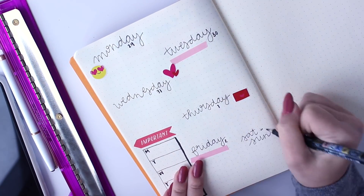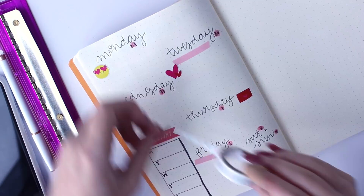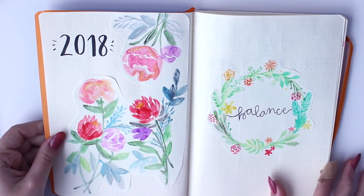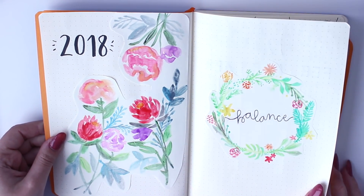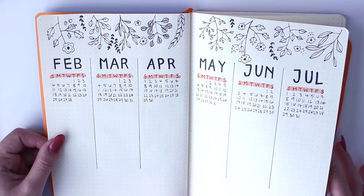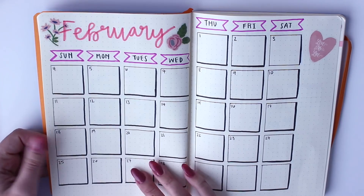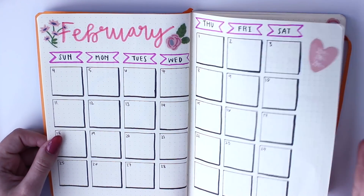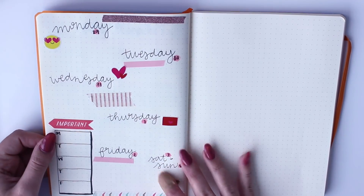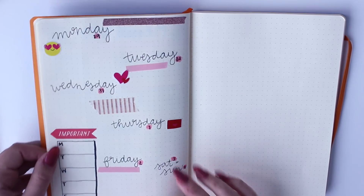It is February, so I'm going with a lot of pink this month. This is my final bullet journal setup: the cover page with my watercolor designs, my yearly overview to plan ahead for the next couple months, my goals page, my February monthly calendar, my habit and mood tracker as well as memories for February, and my weekly spread. There are so many more pages you can include, but this is what I have. I hope you guys enjoyed!